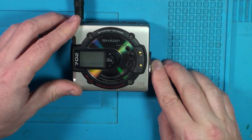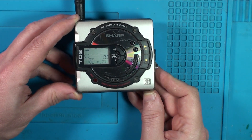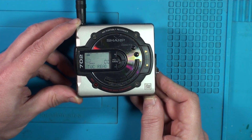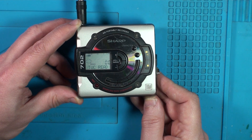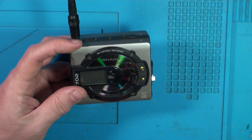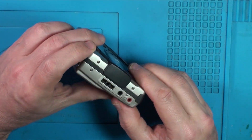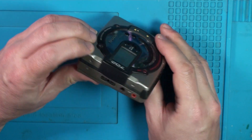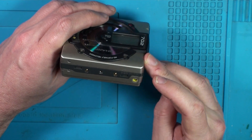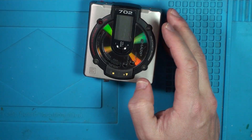Let me hold this up so you can see it. So it goes in, no sounds. Tries to read a table of contents and comes up with the error. Nothing. Right, it's probably going to be a dead laser — probably not going to be much I can do with this one. But let's just pull it apart for the fun of it. See if we can clean the laser, see if we can see what's going on.